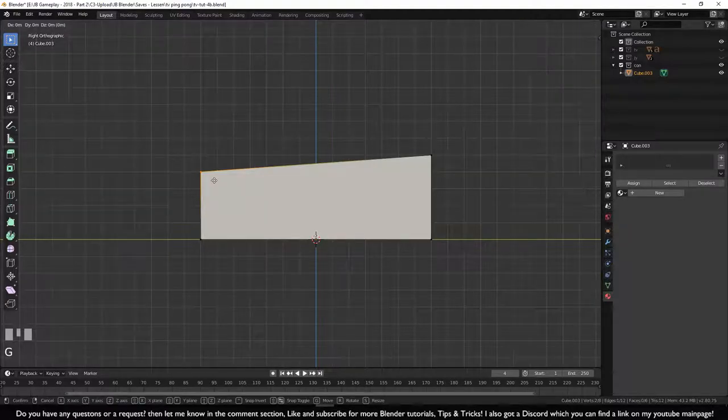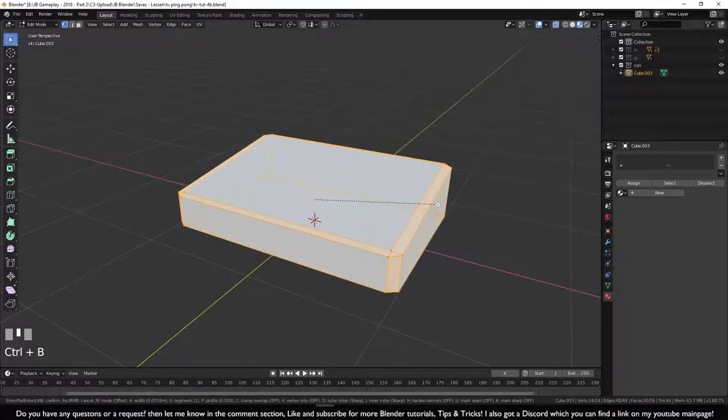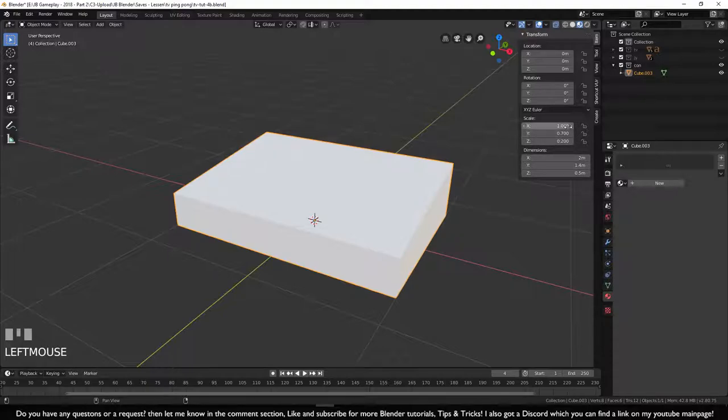We need to apply the scale. If we try to bevel — select all with A, press Ctrl+B — the bevel at the corner is much wider than the front because the scale values are 1, 700, and 200. We need to reset them. Press Ctrl+A and apply the scale so everything returns to 1.